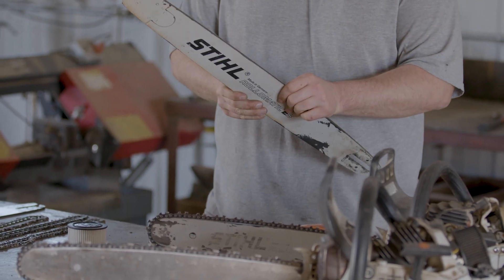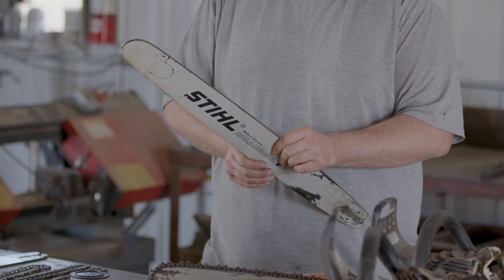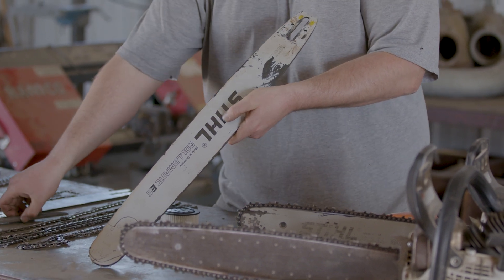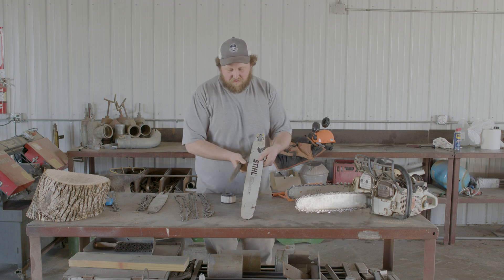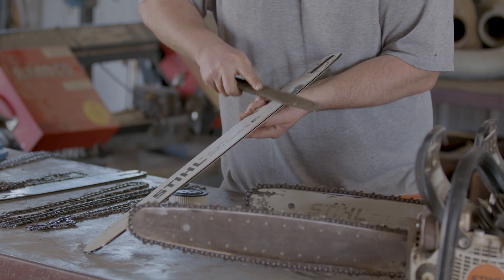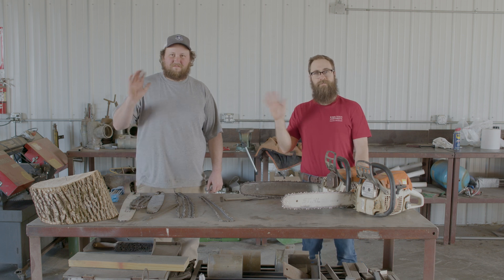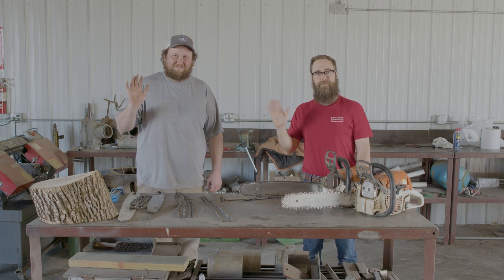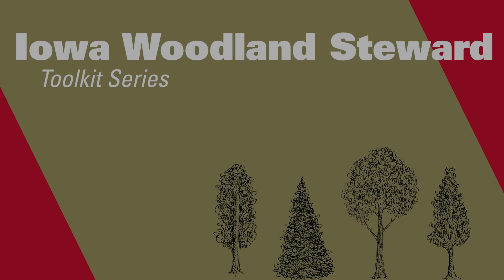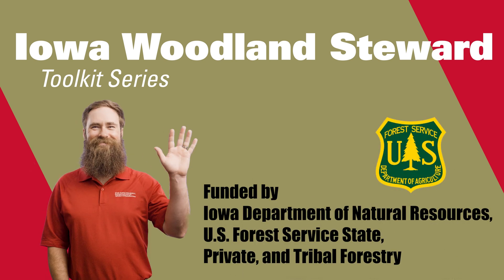Even if everything is working fine, put enough hours on a bar and a burr will form. Overheating causes it to form really rapidly. You can take your fingernail and slide it across the side of the bar off the edge — if you feel it catching on something, that's the burr. All you need is a flat file, just a stroke or two, and it'll knock the burr right off. Troy's maintenance will keep your saw screaming — we'll see you in the woods.